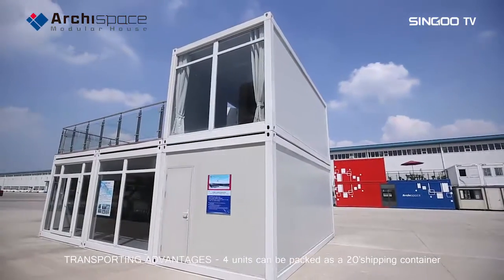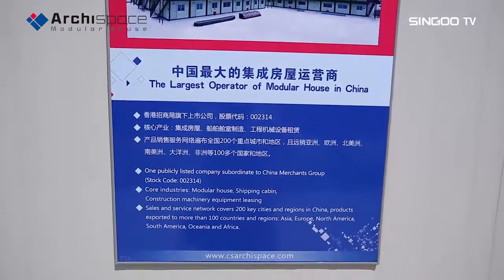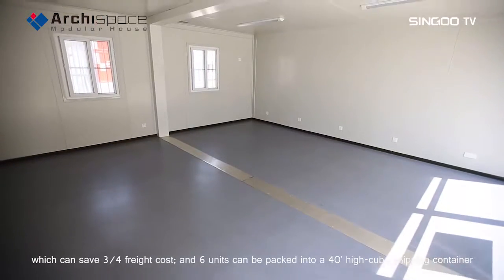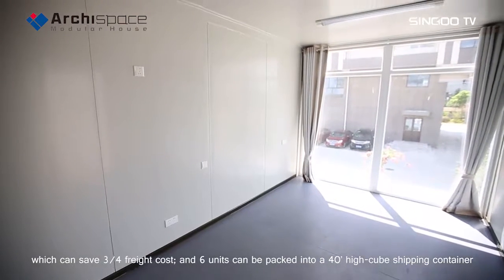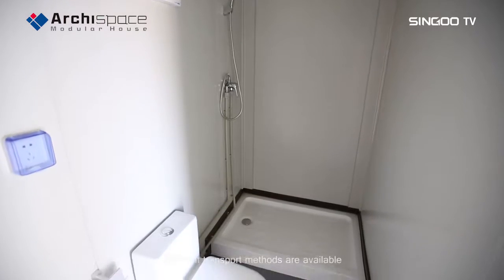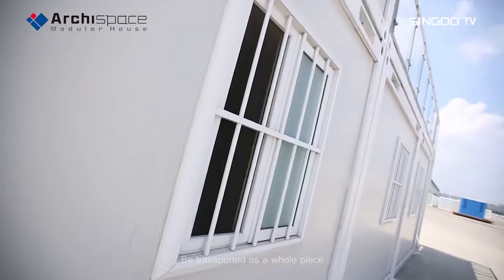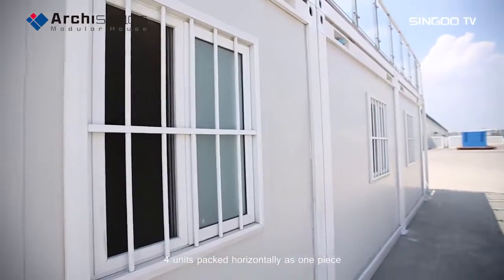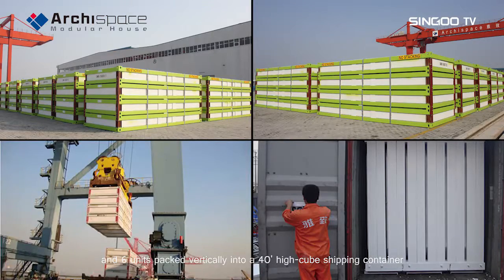Transporting advantages: four units can be packed as a 20-foot shipping container, saving three-quarters of freight cost, and six units can be packed into a 40-foot high cube shipping container. Different transport methods are available — transported as a whole piece, four units packed horizontally as one piece, or six units packed vertically into a 40-foot high cube shipping container.